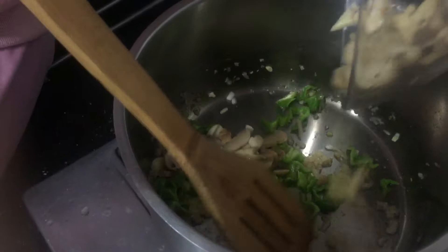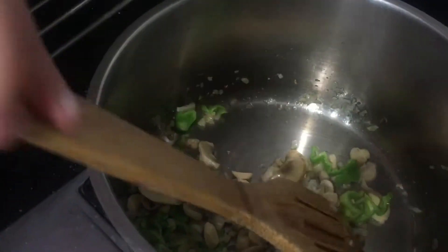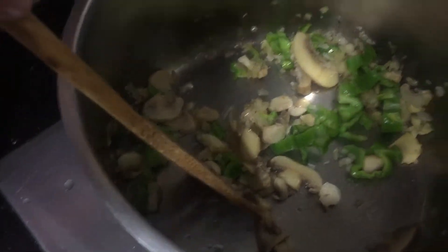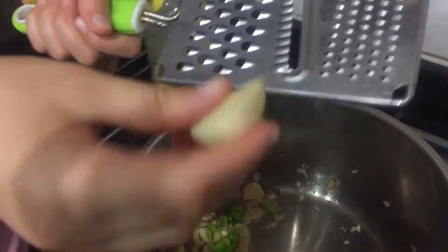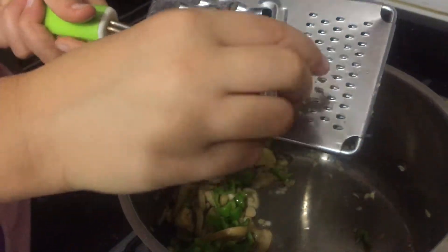We added the pepper — my mom just added it, we forgot to mix first. Now we're going to mix it. Make sure they're all mixed together. Now we're going to add the garlic — make sure it goes in the small part, not the big part.